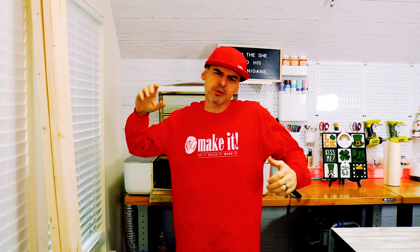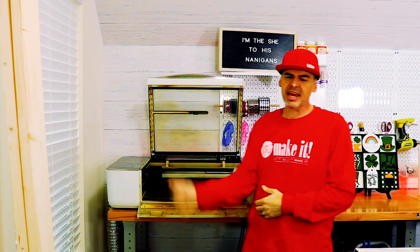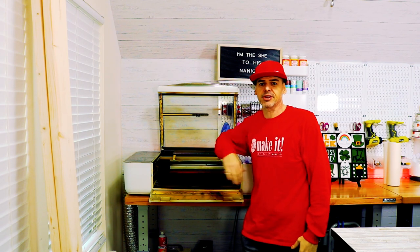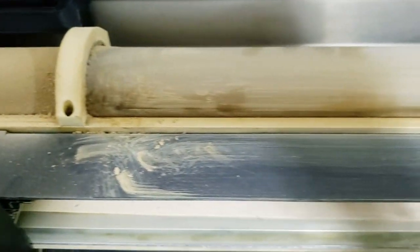I just brought my dirty Glowforge back to life and made it shine with a little bit of magic — I'll show you how I did it right now. What is up? Welcome back. Today we're doing something a little bit different. I've used the Glowforge for three months straight every day, all day, cutting out quarter-inch MDF and it is dirty. That MDF gets real smoky, so this thing is dusty, grimy, dirty — it's caked on. So today we're going to do a deep clean of the Glowforge.